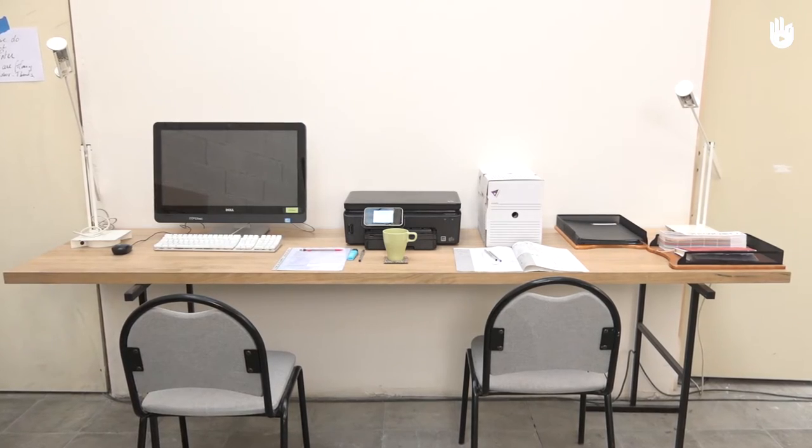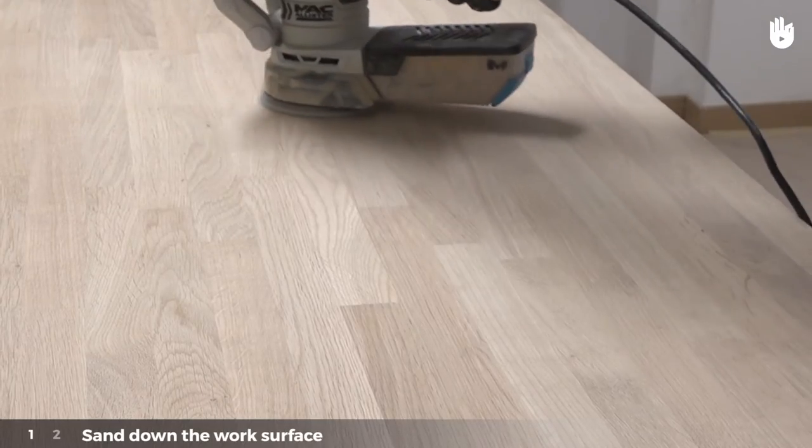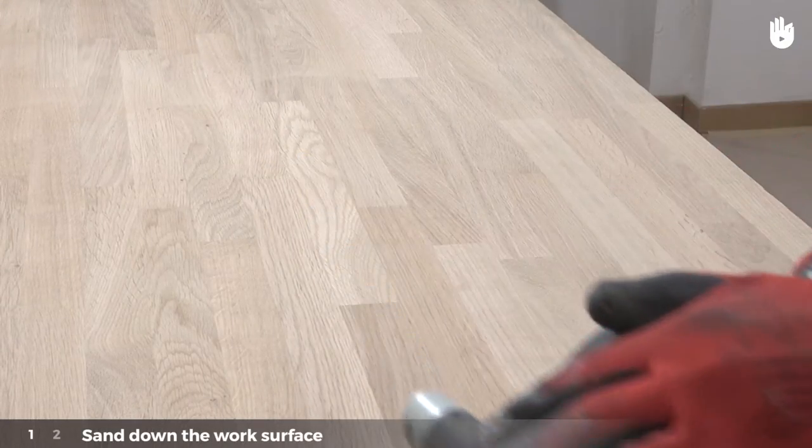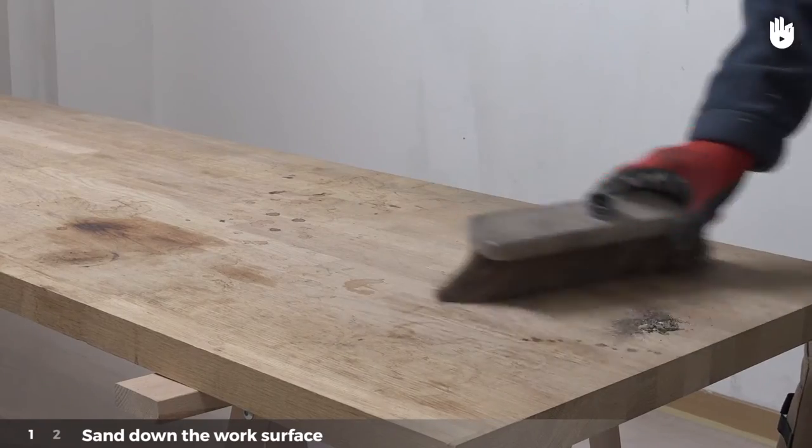Renovating a work surface is done in two steps, which we will explain in greater detail. Step 1: Sand down the work surface. Clean the table with the help of a brush. The surface should be dry before starting.